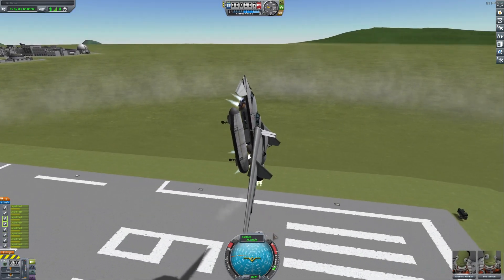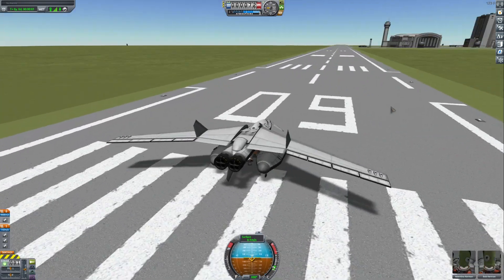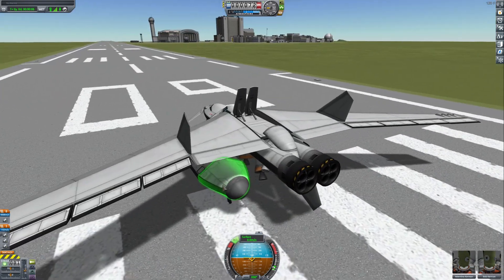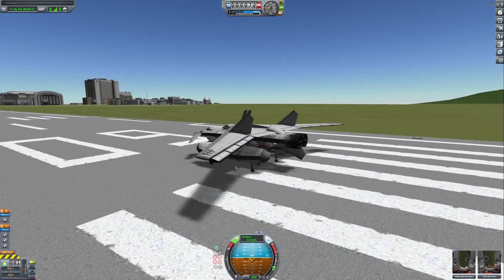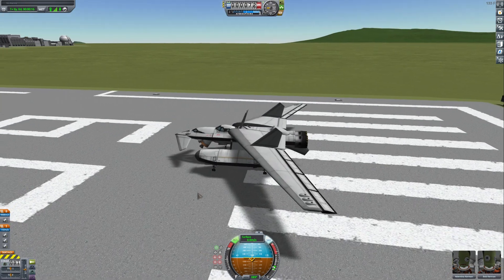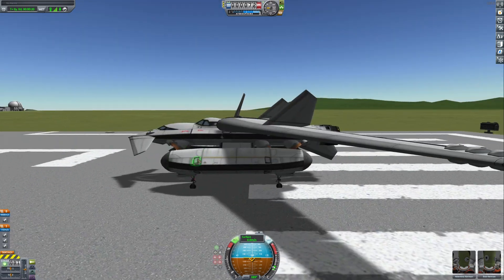Definitely needs RCS. Now this should be perfect — let's test the RCS. Okay, it works. Beautiful. First flight of the seaplane VTOL in three, two, one.